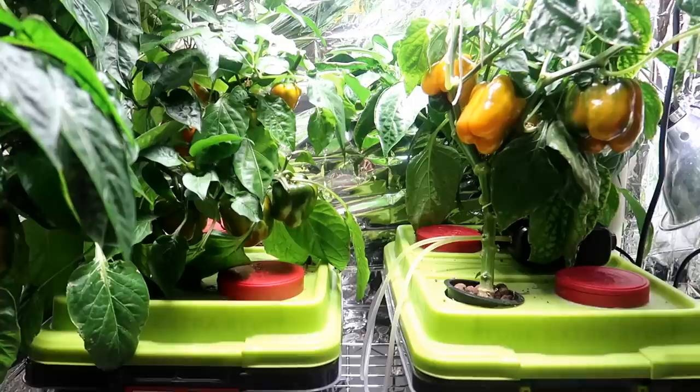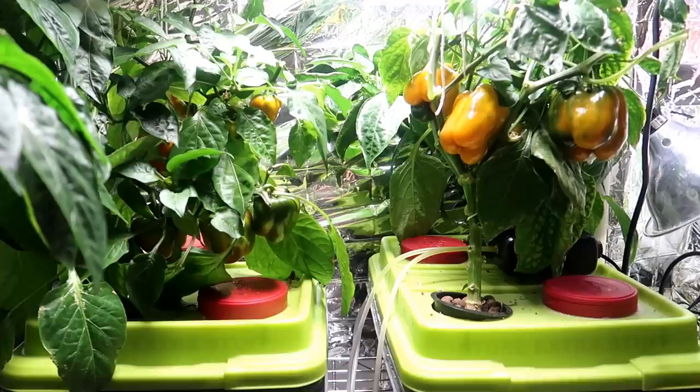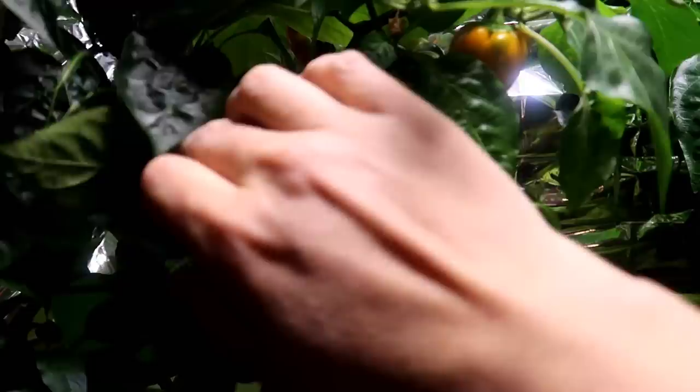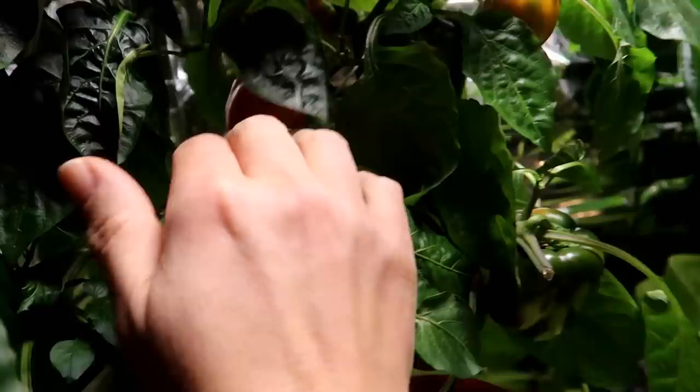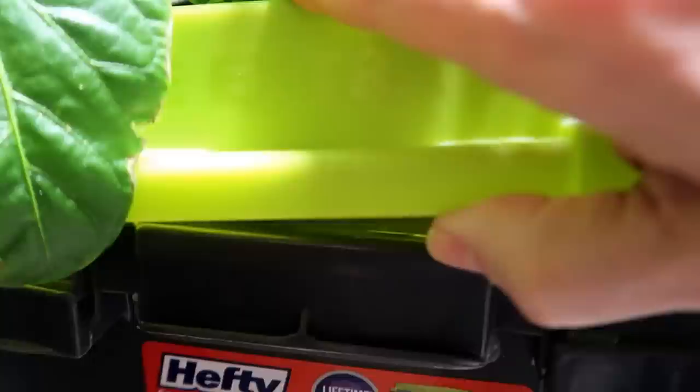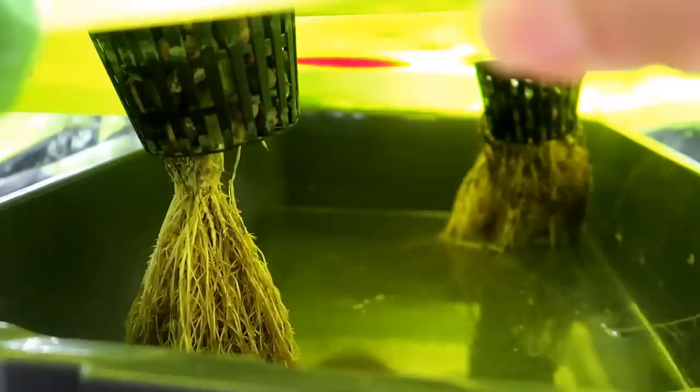Now we are at day 120. The DWC peppers are turning more and more orange every day but so slowly. It could be the cooler temperature inside my house — it's around 70 degrees Fahrenheit. Peppers like long hot summer days, so 70 degrees is probably fine but on the cooler side. The Kratky peppers turned orange more quickly and here you have a small one ready to pick. Notice how much smaller the Kratky peppers are compared with the ones grown using an air pump. The DWC roots are much larger than the Kratky roots but they look like they're getting old, as is the plant, which makes sense since it is almost at the end of its growing cycle.